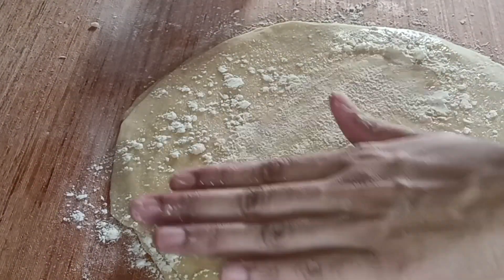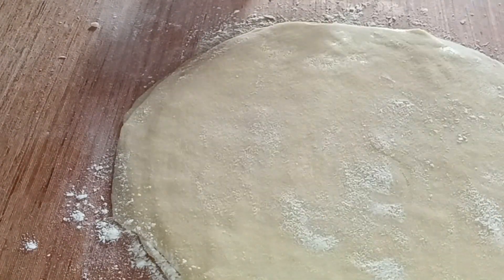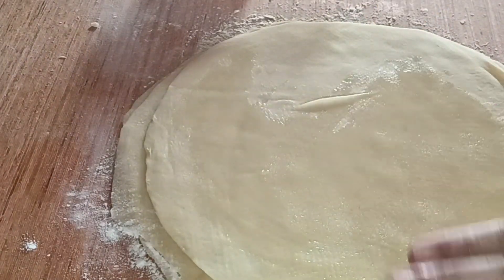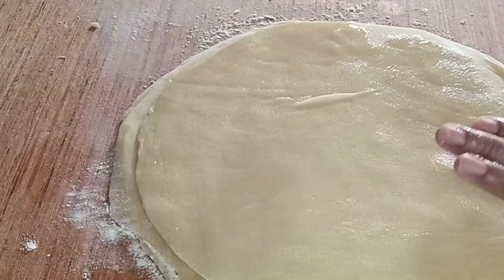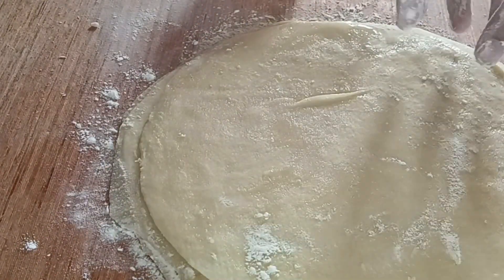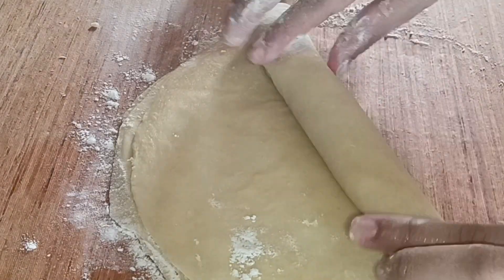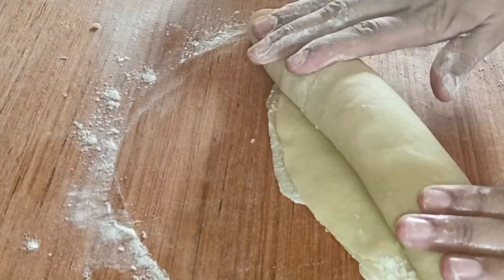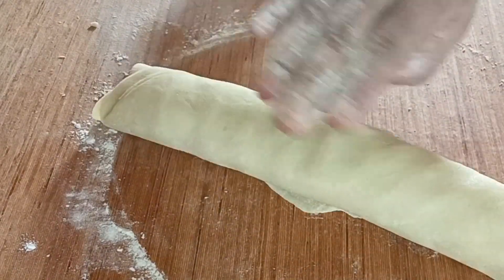I am going to show the ingredient. I will show it — this is the character of this dish.